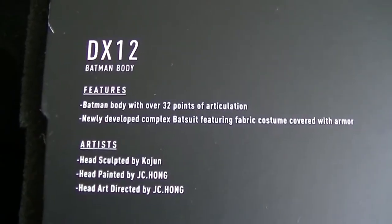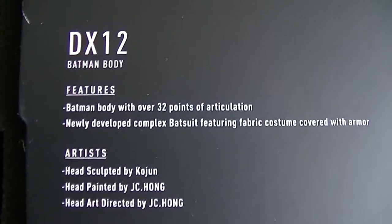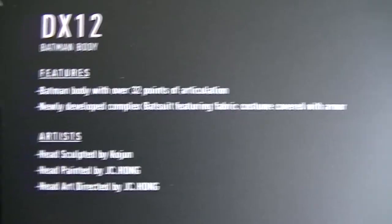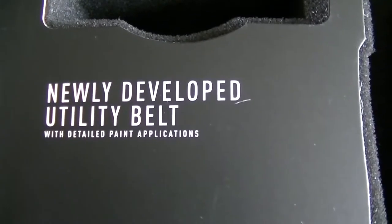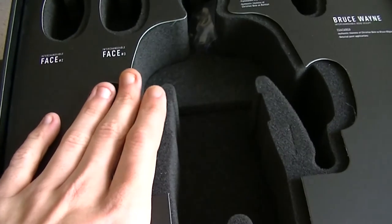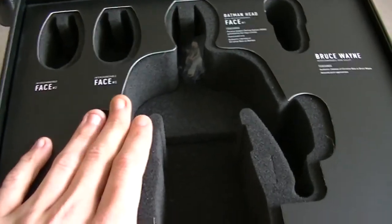In here you get the Bruce Wayne head sculpt — an interchangeable head sculpt featuring an authentic likeness of Christian Bale as Bruce Wayne with detailed paint applications. It is a very, very detailed head sculpt — I think it is one of the best ones of Bruce Wayne so far. And of course you have the DX12 Batman body with over 32 points of articulation, a newly developed complex bat suit featuring fabric costume covered with armor. They've done a great job. There's also a newly developed utility belt with detailed paint applications.